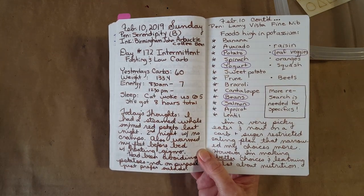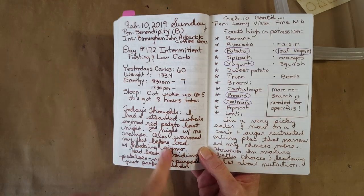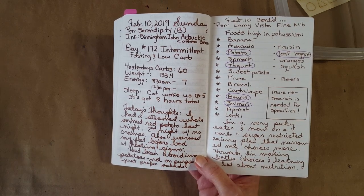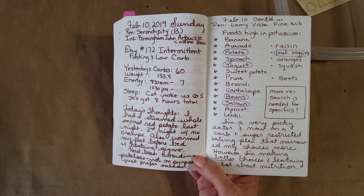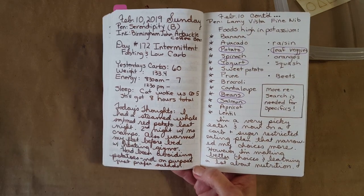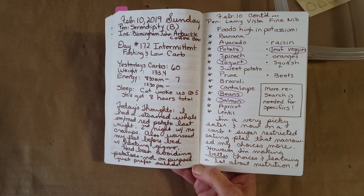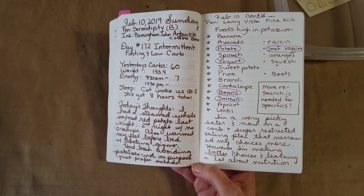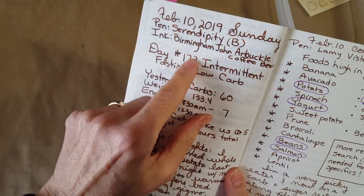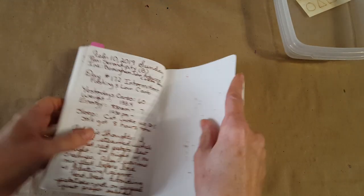Here we are in the Cafe Note by Nanami Paper Company — Tomoe River paper with a 7 mm line grid. We've got it in the broad nib on the left and the Lamy fine nib on the right. I'm tracking all my intermittent fasting and low-carb, and I'm studying potassium — I'm not very smart when it comes to nutrition so I'm working on that, trying to find things I can eat that are rich in the nutrients I need. Anyway, off-topic so early — that's crazy! I really liked it though — I'm seeing shading at the top of the letters, really nice, but it's hard to display on camera.